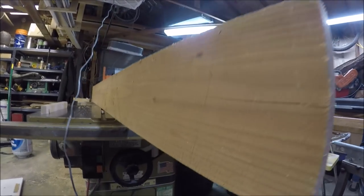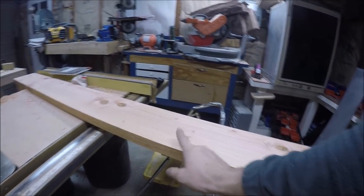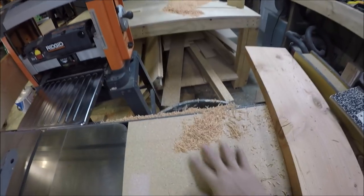Now flip it over, run this side through, and just keep working it down until I get to this thickness here.